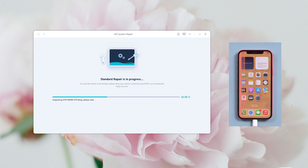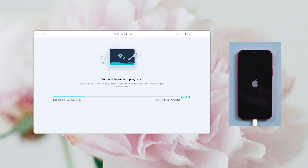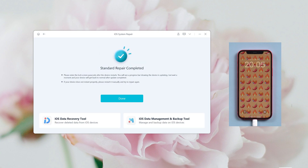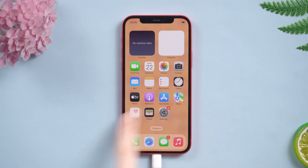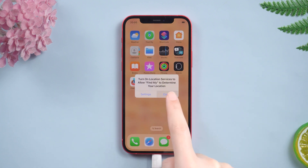Hit the Download option to download the iOS firmware. Once the firmware has been downloaded, click Start Standard Repair and wait for it to update your iPhone. Well done — let's check it out. This time we successfully return to the normal screen.